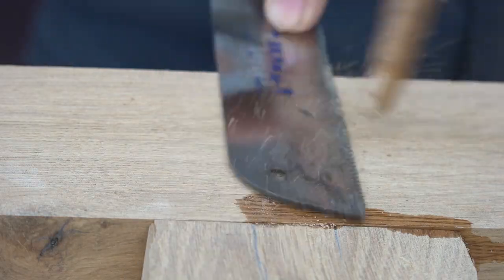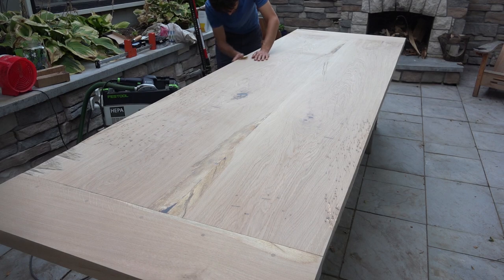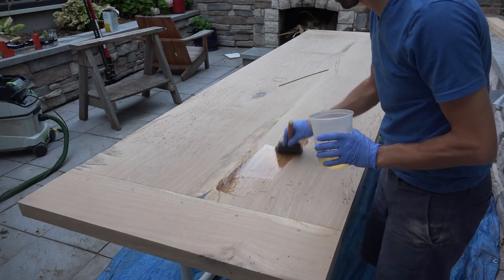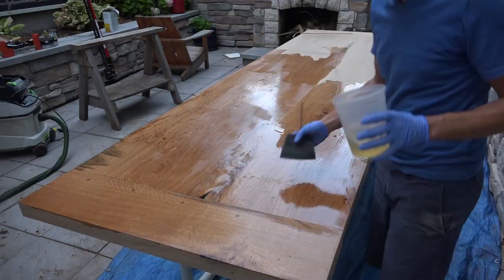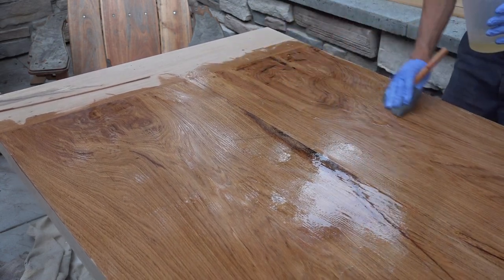A few finishing details before applying finish: I trimmed all the pegs flush, sanded all surfaces, and broke all the edges by hand. Since this is an outdoor table, I started with a clear CPES penetrating epoxy sealer, which strengthens weaker fibers and gives a good base for the marine varnish to stick to.